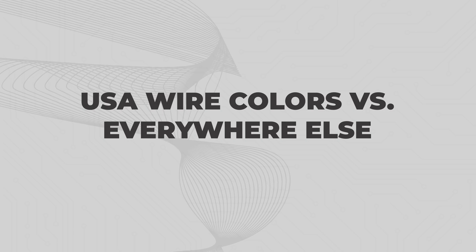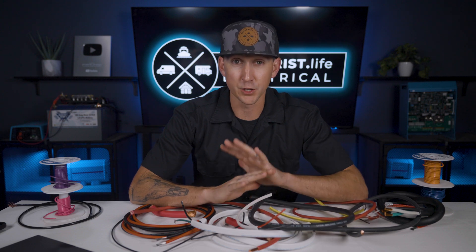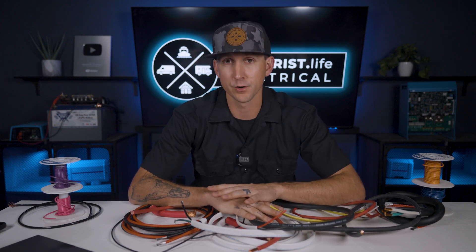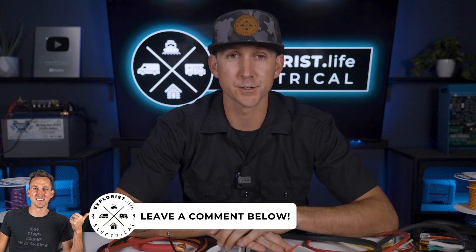USA wire colors versus everywhere else. In this video, we're only going to be talking about wire colors commonly found in the United States of America. It appears that many countries have different wire colors, so I'm just going to explain what is common in my area, and hopefully it'll give you a good jumping off point for determining wire colors in yours. Let me know down in the comments what country you're from and any specific wire colors that are used there.